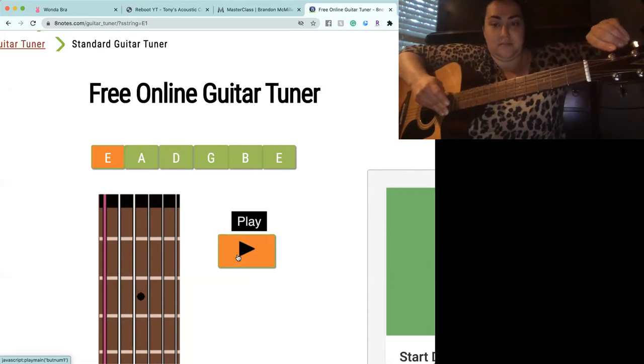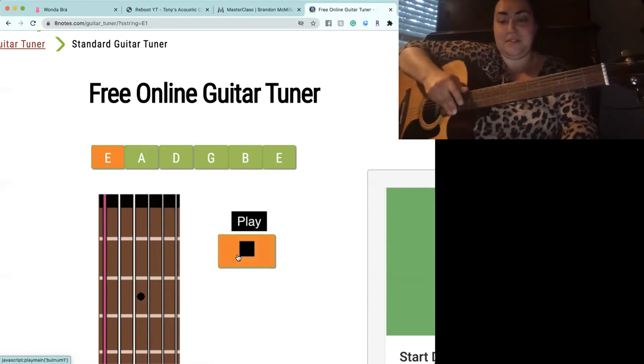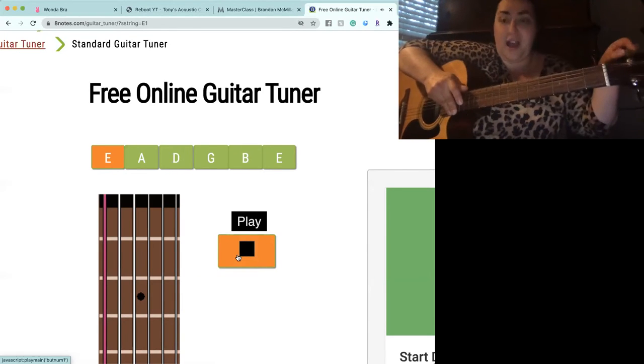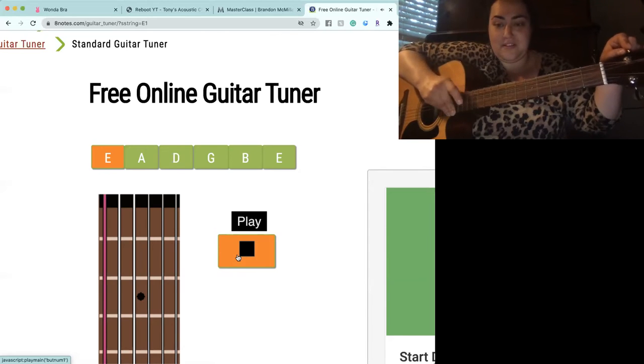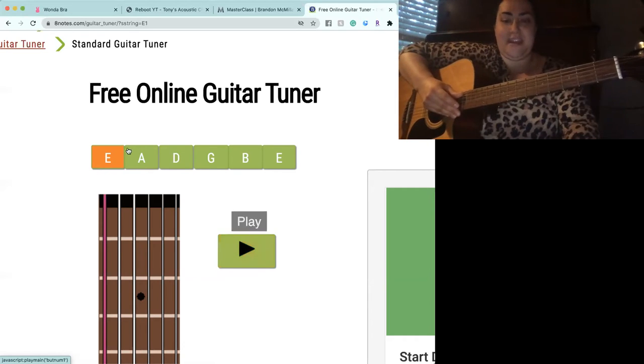Counterclockwise to go higher. Let's see if it sounds good. It's too high, so let's make it lower. Yeah, that sounds good — exactly the way it sounds. Let's go to A now.